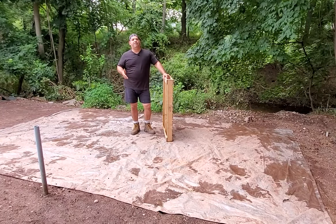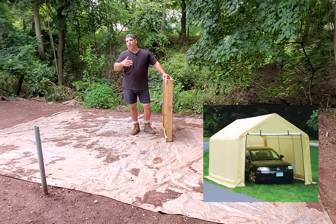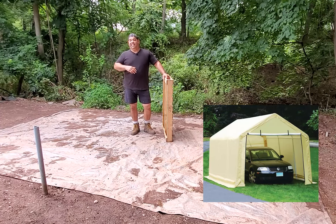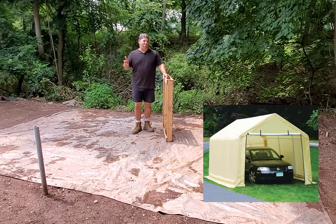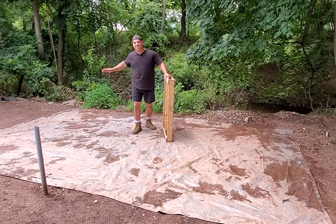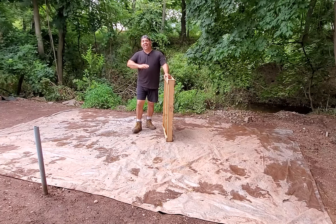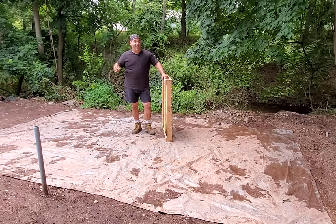Today I'm going to be building a 10x17 portable garage from Harbor Freight. For whoever is not familiar with this tent, it's great. It's very reasonably priced — you can get it for about $200. It's extremely sturdy and can withstand incredible winds. I've been using them for years and use it year-round for storage.